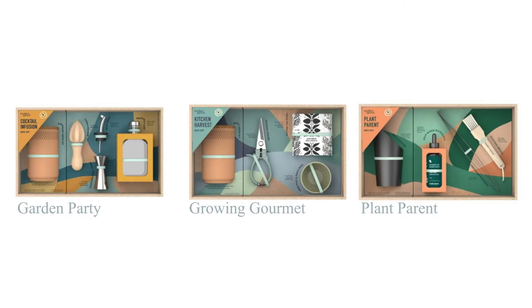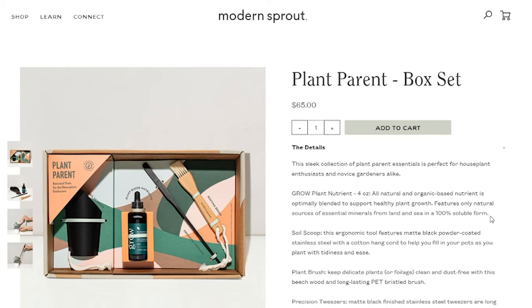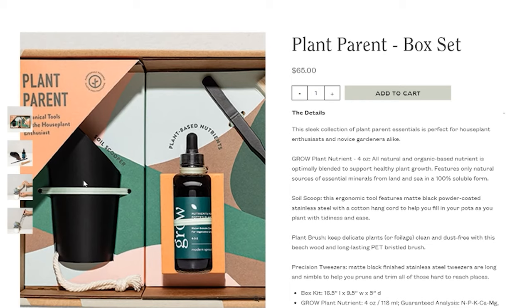Modern Sprout has launched their new line of gift bundles. Packaging is plastic-free and so freaking cute — I wouldn't even wrap it, I'd slap a bow on top and call it a day. They launched three different gift bundles. The plant parent set is so adorable: it comes with really nice black plant tweezers, a beautiful soil scoop, and a plant dusting brush. It's perfect for an existing plant parent or as a plant parent starter kit.